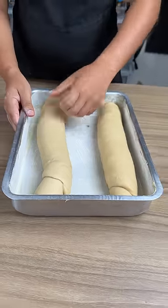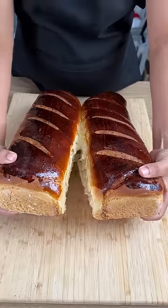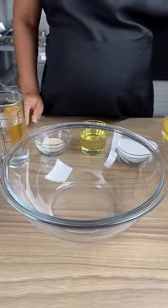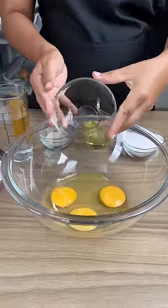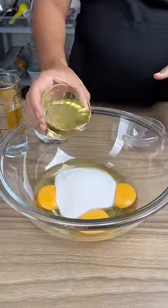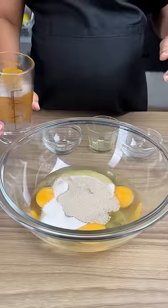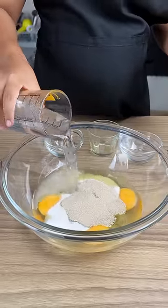Water bread for days when you don't have many ingredients at home. Start by adding three eggs to a bowl, half a cup of sugar, half a cup of oil, 10 grams of dry biological yeast, and 250 milliliters of water.